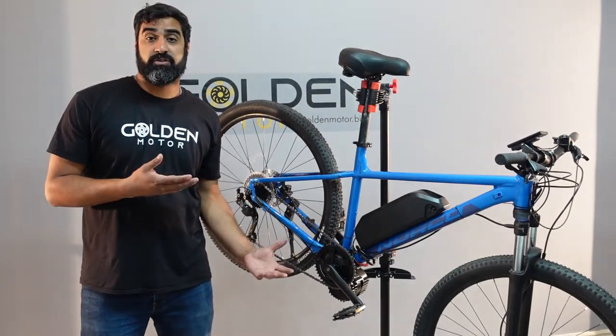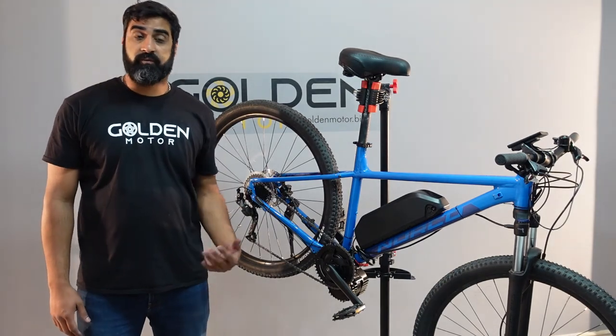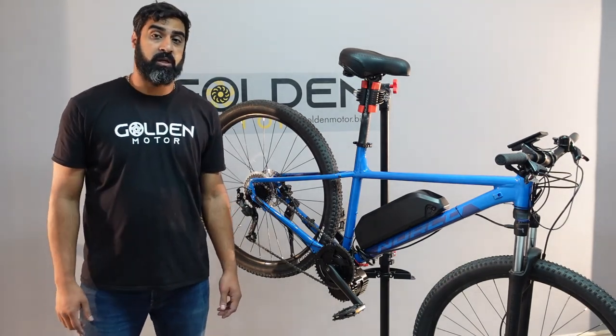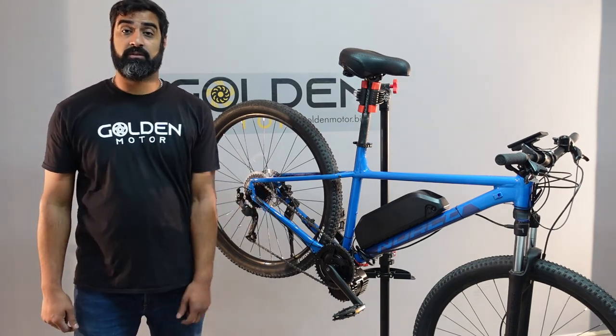That's how you install a shift sensor on a BBS HD on the rear. Please stay tuned for another video for the front installation. If you liked the video, go ahead and click the like button and subscribe to our channel. See you next time.